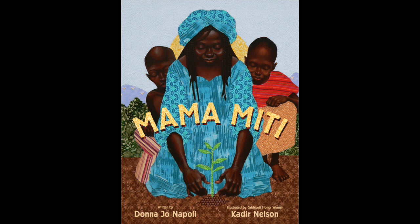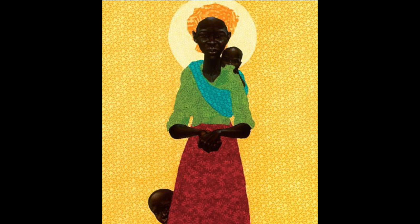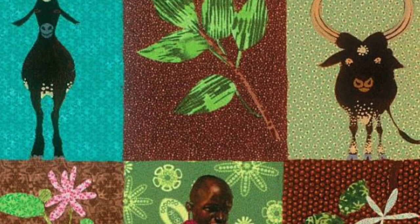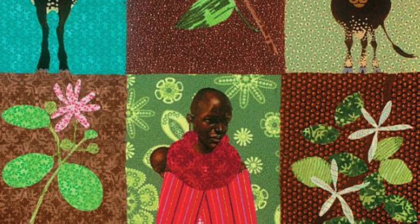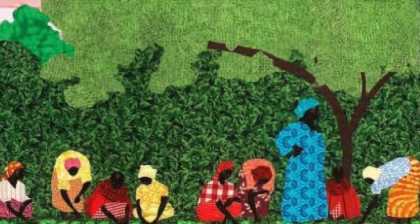Mama Miti is another gorgeous book that highlights all the incredible gifts that nature has to offer. It's the story of environmental activist Wangari Maathai and how she helps solve various problems through her wisdom and knowledge of trees — from giving seeds for nutritious berries to filtering water, curing a sick cow, and providing firewood. A tree for every problem. If this book got you excited about growing your own plants, I've posted some simple indoor and outdoor gardening resources on my blog.